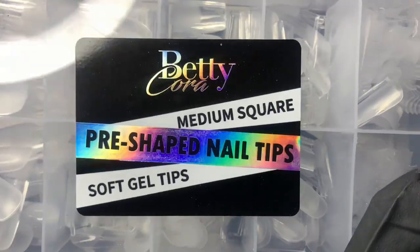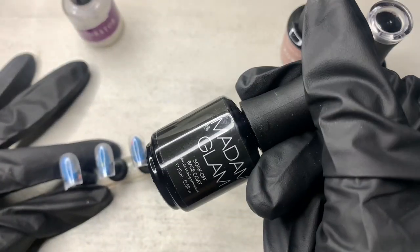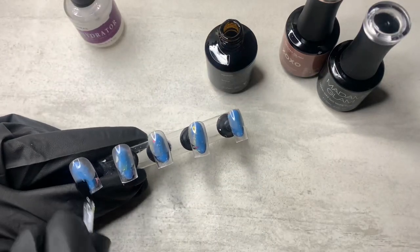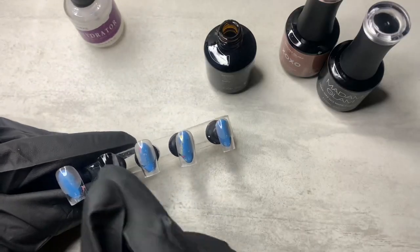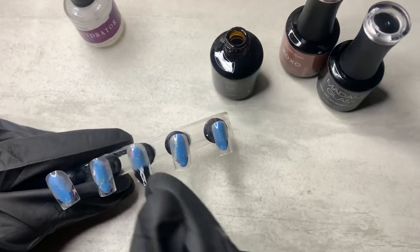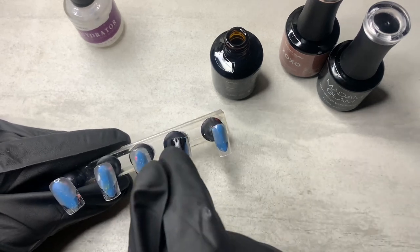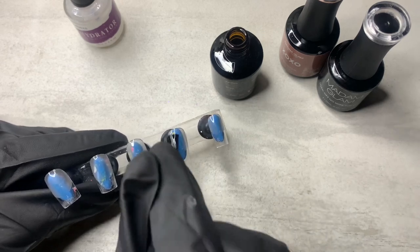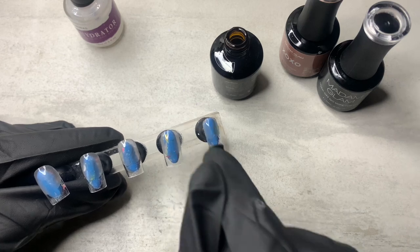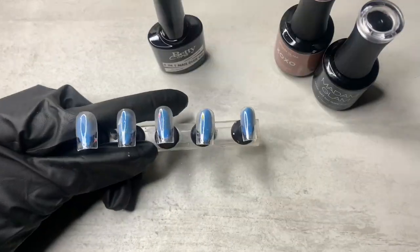I'm using the medium square tips from Betty Cora and of course I had to cut them down because she's so extra. All she asks for is short nails, and I'm not gonna lie — I hate doing short nails. Short nails are cute or whatever, and I've seen some extremely talented nail artists do a lot with short nails, but me personally I would much rather work on a longer nail.